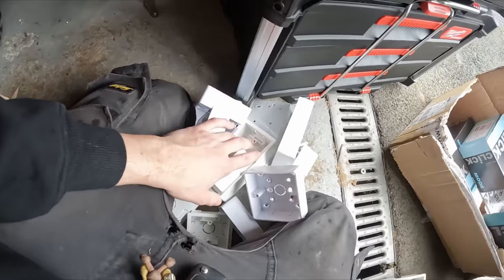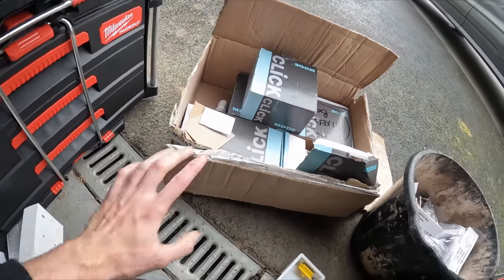I'm just sorting out all these back boxes and everything here. Obviously I've already done a video in the past saying where I've got it all from - it's all from Expert. They currently send it out to us, we work with them all the time, and obviously you can order online and it gets to your front door next day.